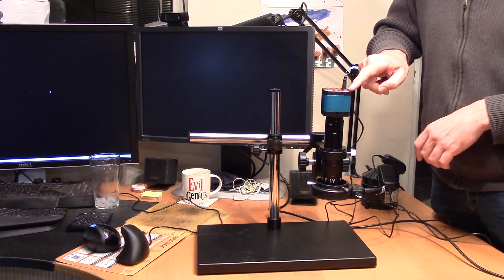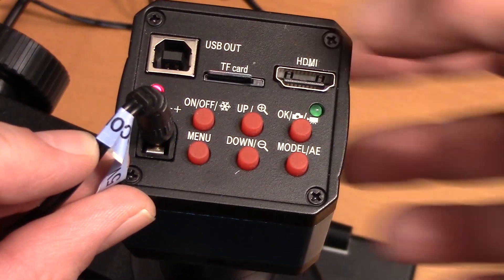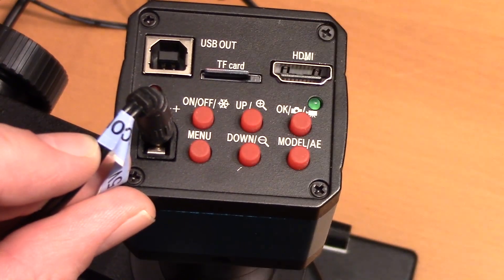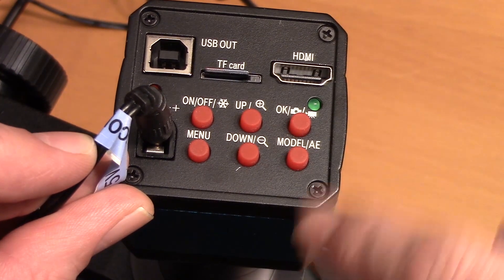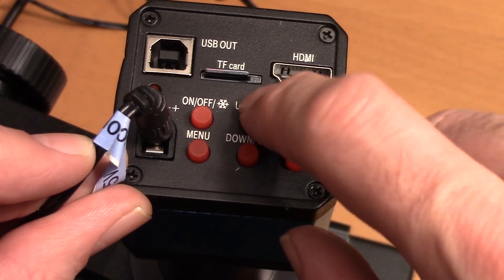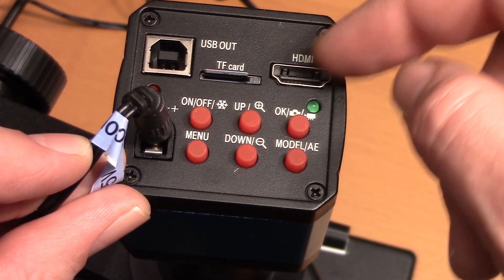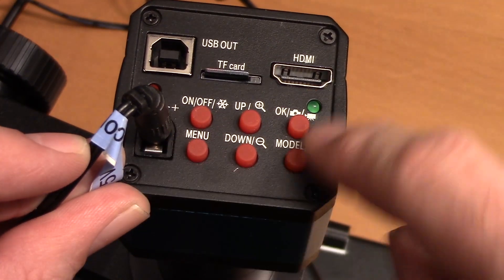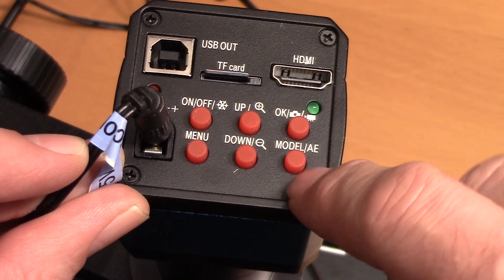Hopefully the lights come on. Just to give a better look at the rear panel: we've got USB output, somewhere for a micro SD card, an HDMI socket — which I keep calling 'hide me cables' because I keep losing them. On/off, and the little snowflake icon is freeze frame, which pauses the image. Zoom in and zoom out. This has got a 14-megapixel sensor outputting 1920x1080, so you can zoom in and out on the sensor. Menu button, take photos or start/stop recording, and what mode it's in — photos, movies, or playback.